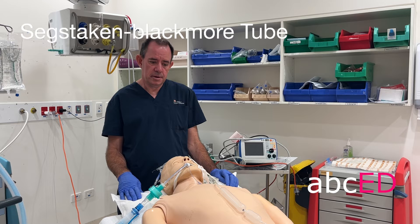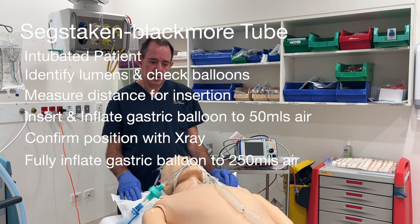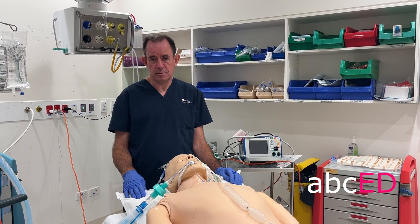Shen Staken Blackmore tube insertion summary: Have your patient intubated. Identify the lumens. Check balloons. The distance for insertion will be 50 centimetres. Insert and inflate the gastric balloon to 50 millilitres of air. Confirm the position with an x-ray. Remove the guide wire. Then fully inflate the gastric balloon to 250 millilitres of air. Anchor the tube by tying it to a 500 millilitre saline bag for weight. Then consider inflating the esophageal balloon to 30 millimetres of mercury pressure. And that's how you insert the Shen Staken Blackmore tube.